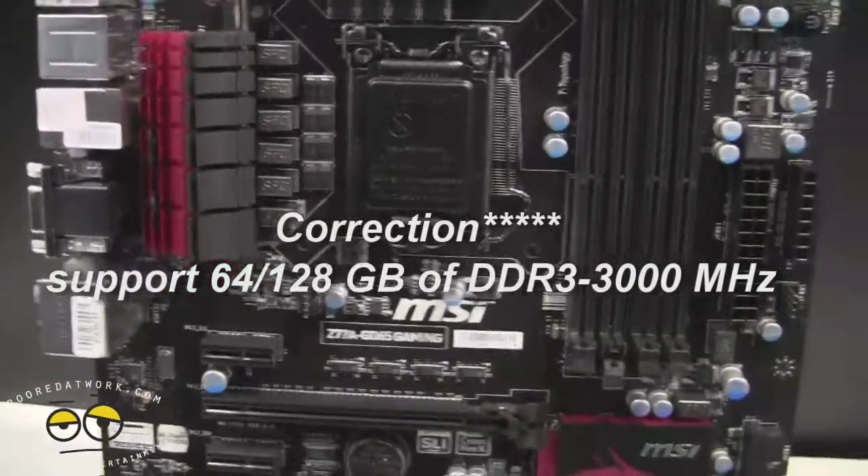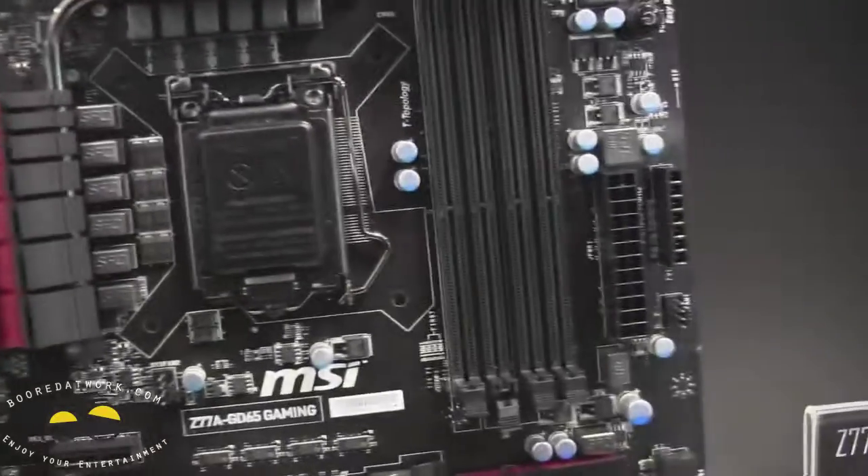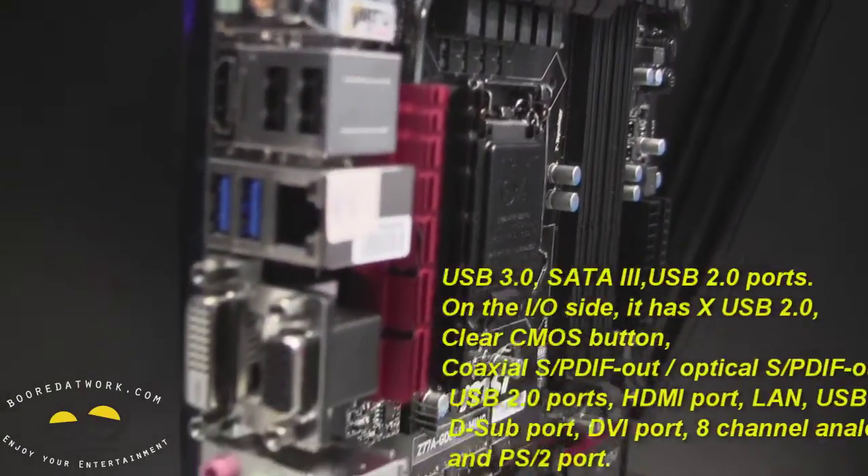You've got a plethora of USB ports. If you check that out here on the side and move it around a little bit, you can see you've got four USB 2.0 ports and then two USB 3.0 ports there.